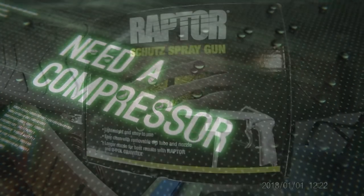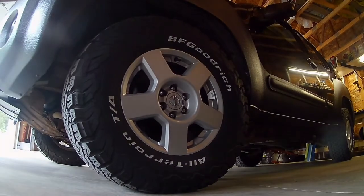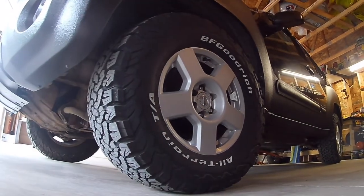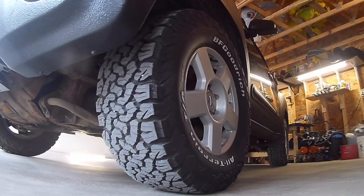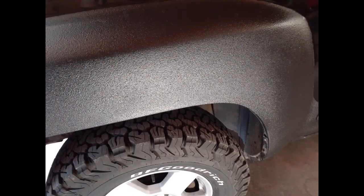You need a compressor, and there's the gun that comes with the kit — it works pretty good. I had it on about 70 pounds of pressure to get the desired result. I researched a couple of YouTube videos and that's what came up for best results. And I must say, look at that — it is not too bad.